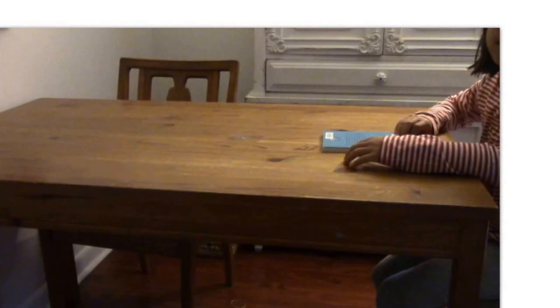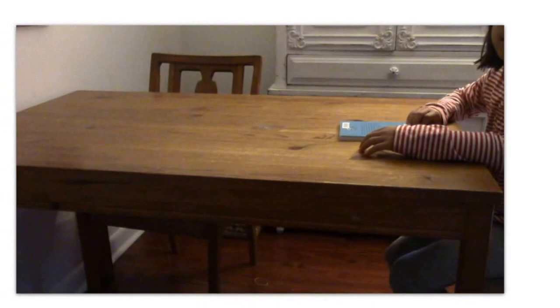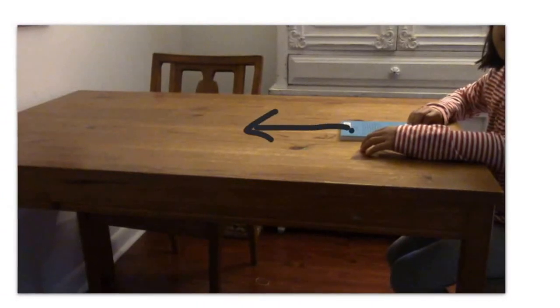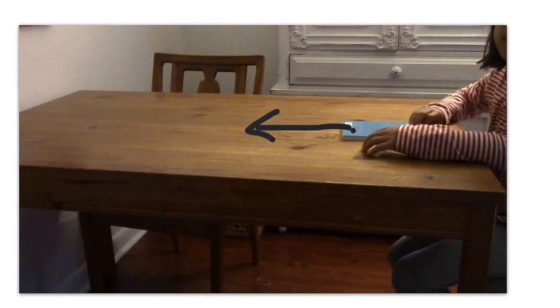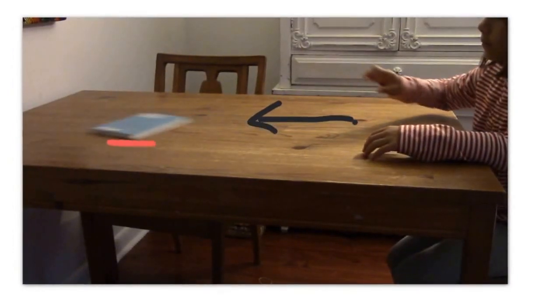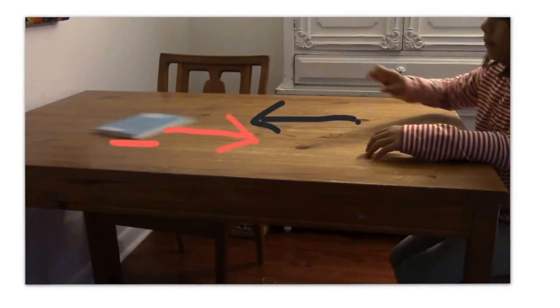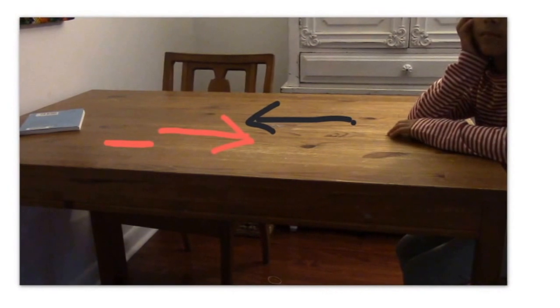If I slide a book across the table, I know it is not going to keep going forever — and that is because of friction. When I push the book, I exert a force on it; the book slides, rubbing the table, which creates friction, which slows down the book until it finally stops.